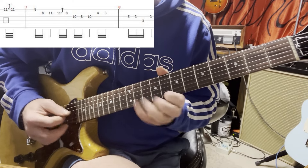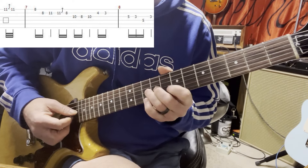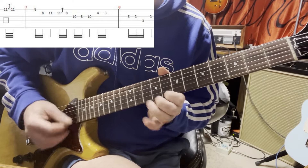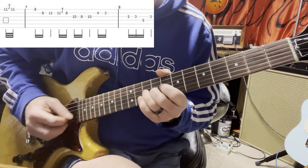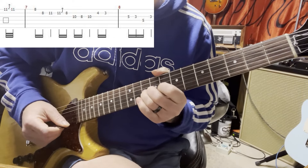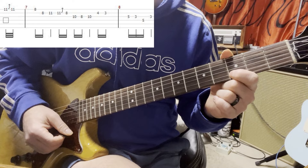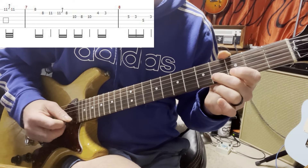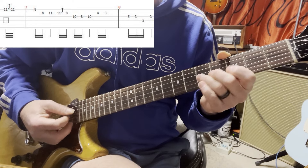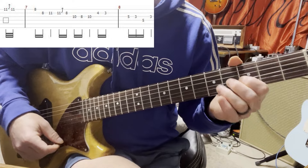But this time you do the same thing on the 2nd and 3rd string, but instead of hitting the 11th fret you hit the 10th fret on the 3rd string. Then you go down to the 4th fret on the 2nd string, pull off to the 3rd. Then 4, 3, 5, 3 on the 3rd string, down to the G on the 4th string, 5th fret. B flat - I like that B flat.